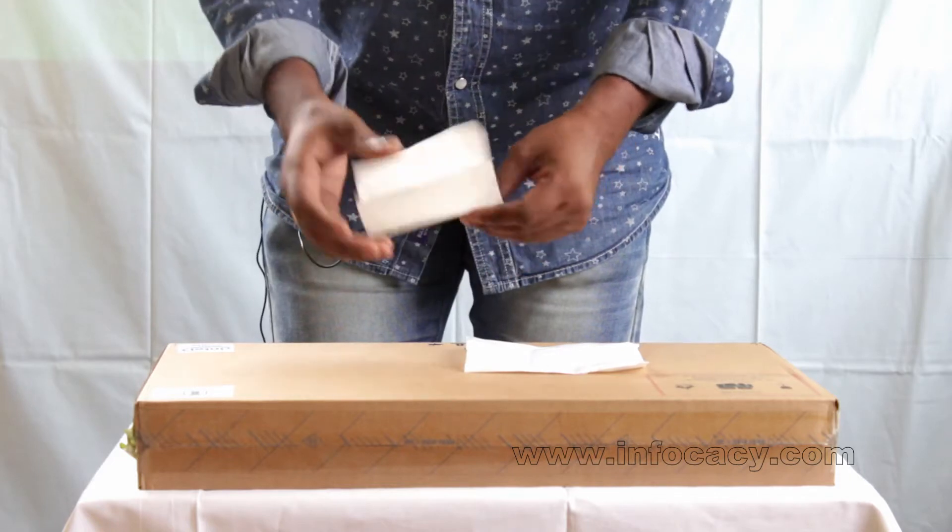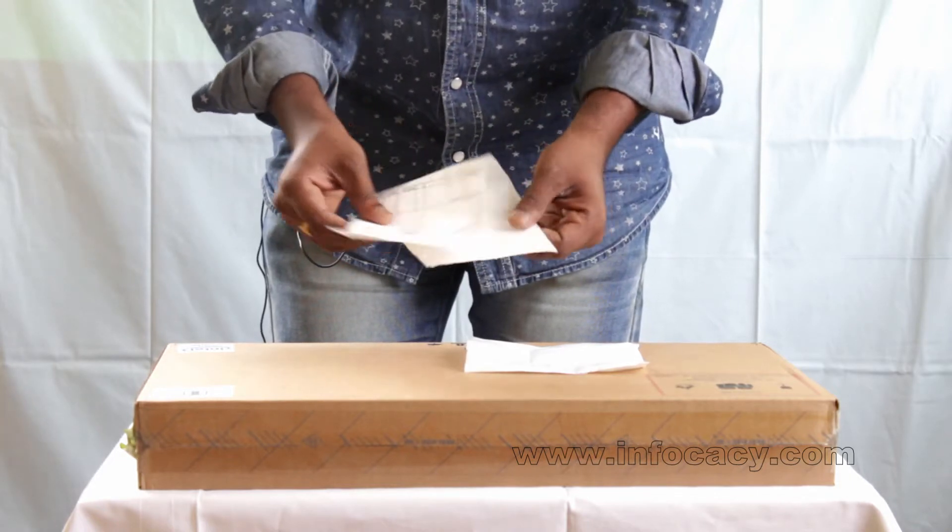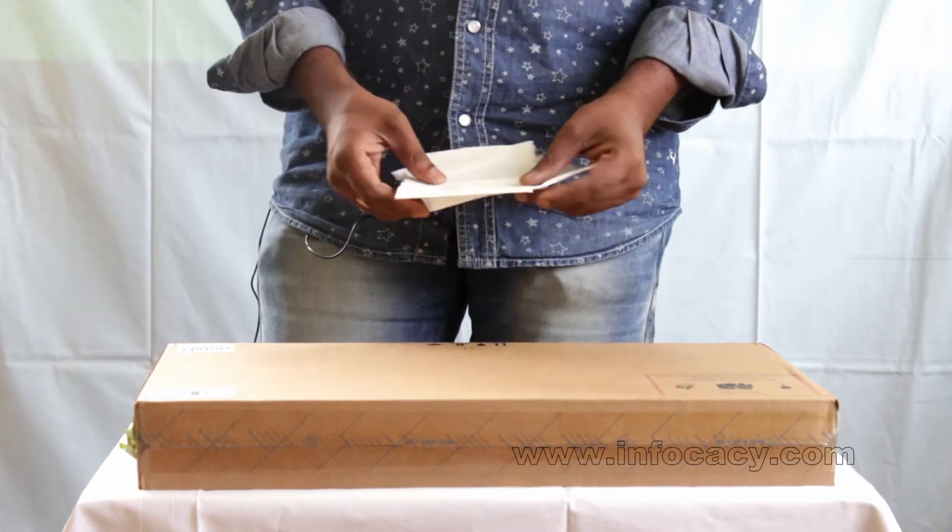This is an invoice. You have to carefully photocopy or photo scan it and keep it, because it has 1 year on-site warranty.